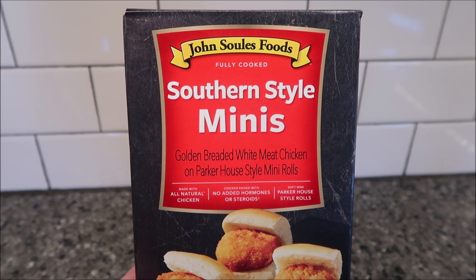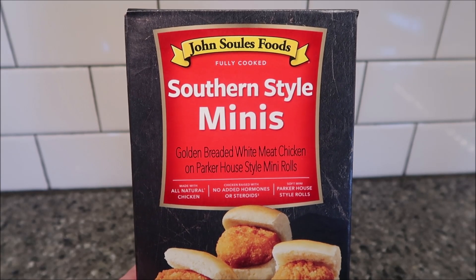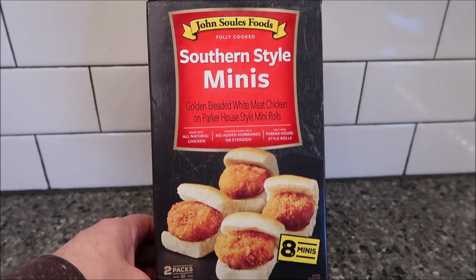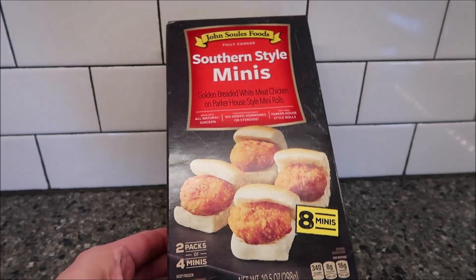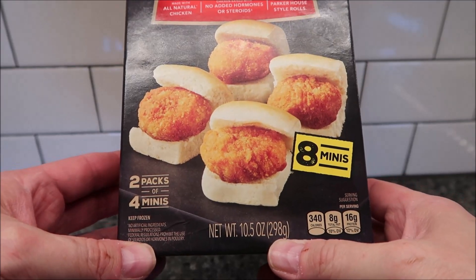Hey guys, welcome to another Lunchtime Review. Today I'm going to try this John Soles food — fully cooked southern style minis. They're golden breaded white meat chicken on Parker House style mini rolls. That's what they look like. It's a really tall box so I had to set it up like this. There are two packs of four minis in the box and it is 10.5 ounces or 298 grams.